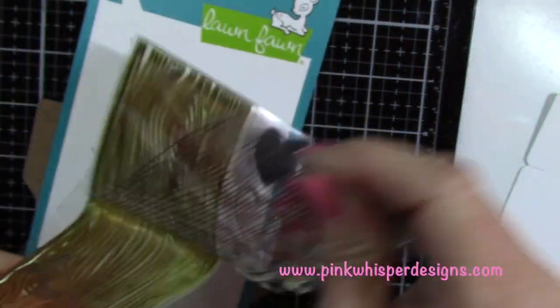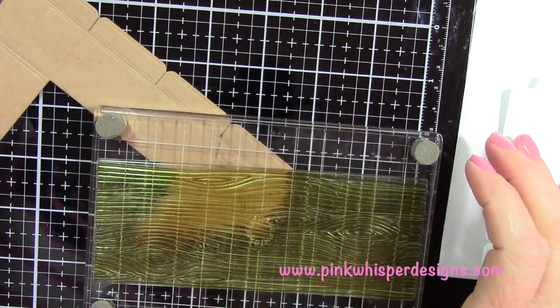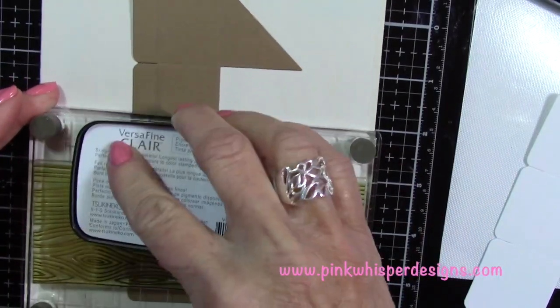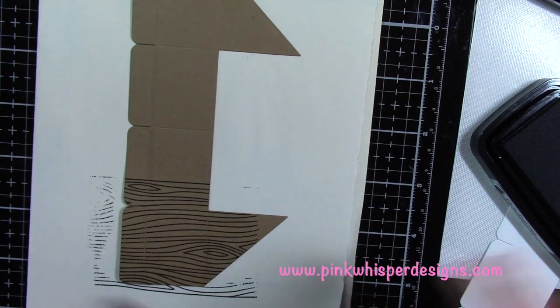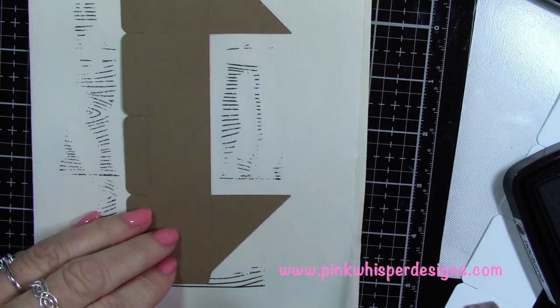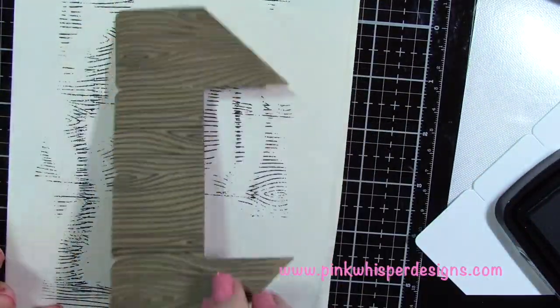Now I'm going to take the woodgrain backdrop stamp from Lawn Fawn. It's a little bit of an older stamp but well loved and well used. I'm placing it on my acrylic block and using the VersaFine Clair Nocturne ink pad to ink it up. You could also use a brown ink pad — I actually meant to grab the pinecone but grabbed the Nocturne instead, so either one would work fine. I'm going to stamp the entire panel then flip it over and stamp the entire inside as well. I really just need the flaps to be stamped but it's easier to stamp the whole thing.